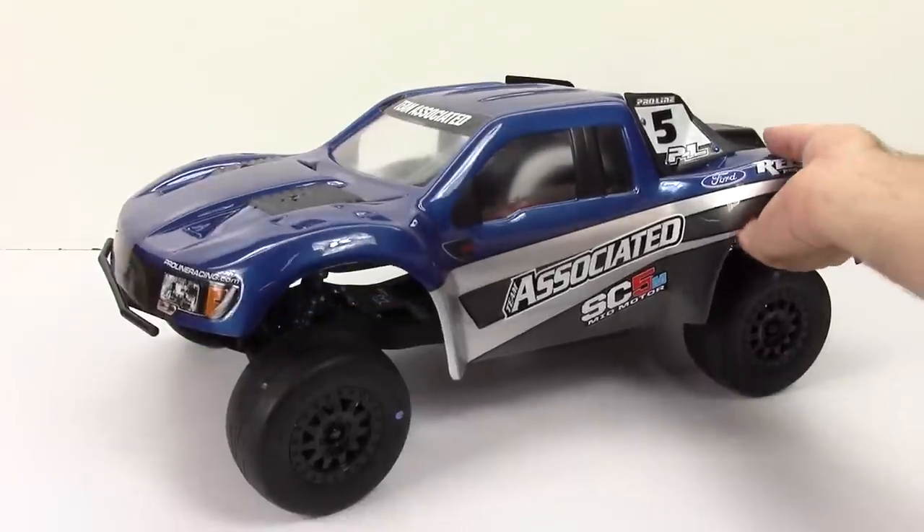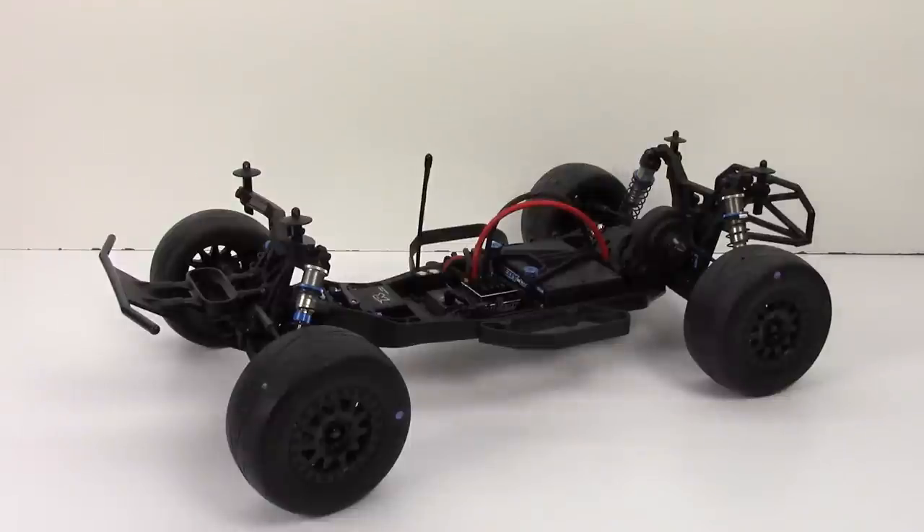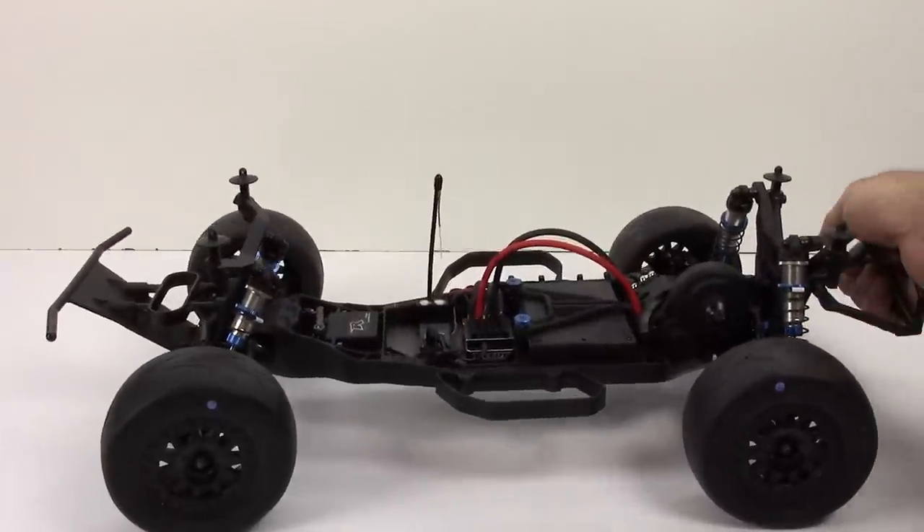Now underneath here, a little bit has changed and I'm still waiting for one other part. I'm waiting for some four millimeter bullets to arrive — they should actually be here today — and we're pretty much going to run this thing.